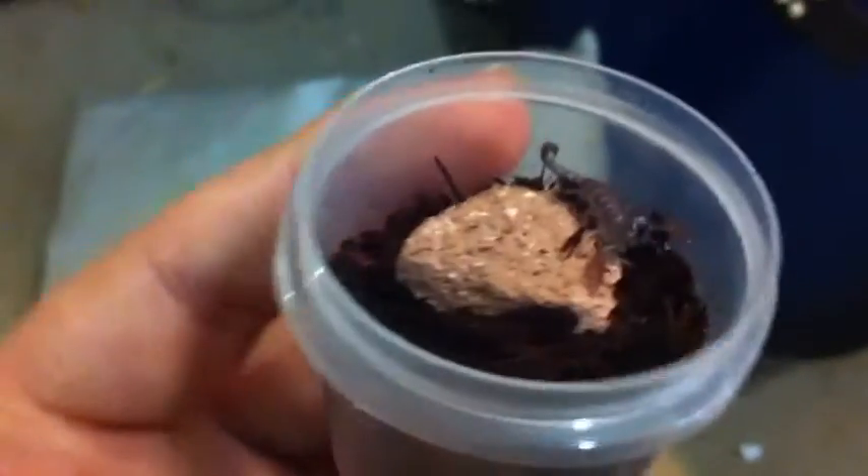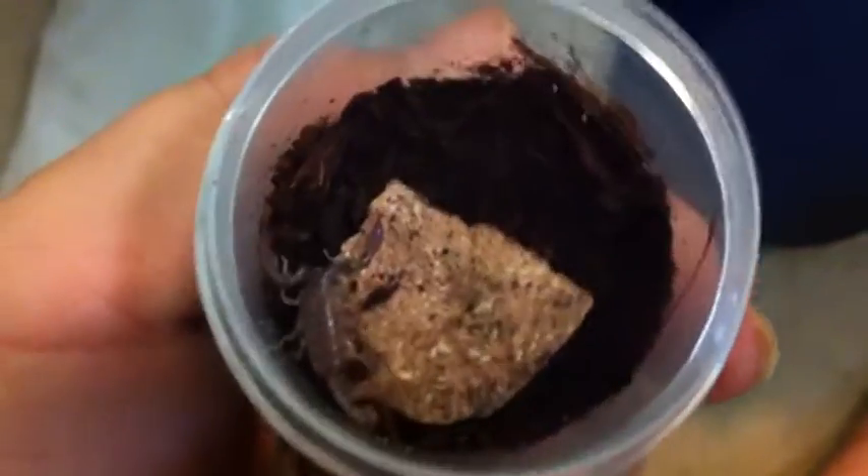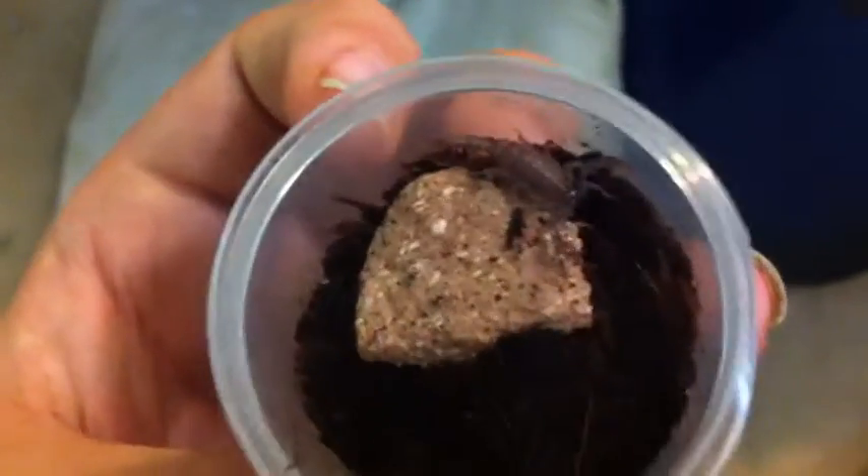I'm only going to show one of each species — well, obviously I showed two of these but they're in the same container. Here we've got an itty bitty black rock scorpion. It's going to have a rehouse video next time it molts.